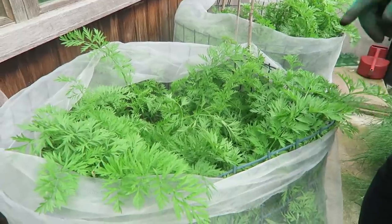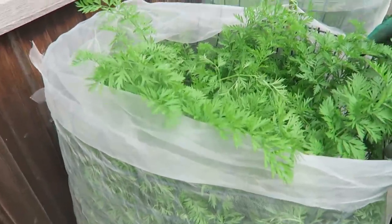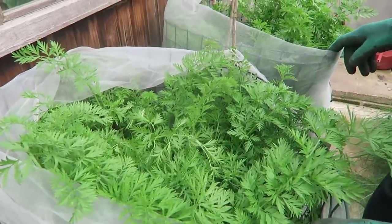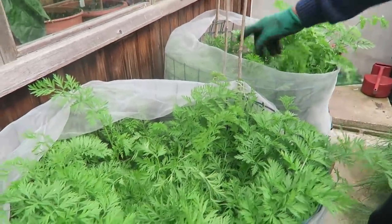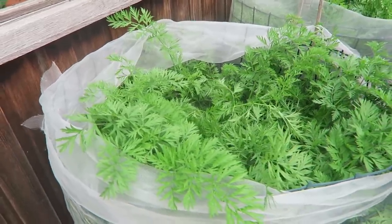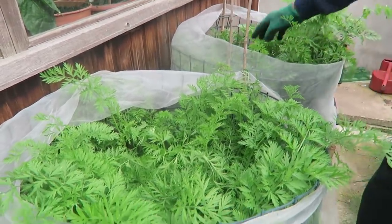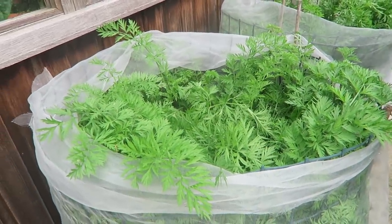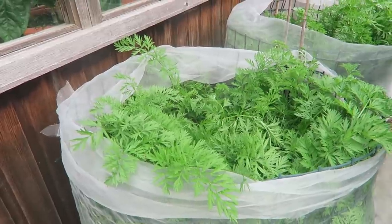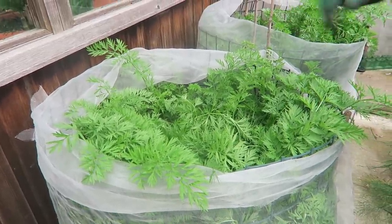As you can see the carrots are doing well in their tubes. This one wants thinning at some stage — it was a good one, but we might have to take quite a few of those out. I'll give them to the chickens. They're doing alright — we'll see how we go.